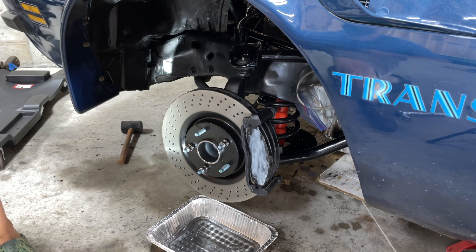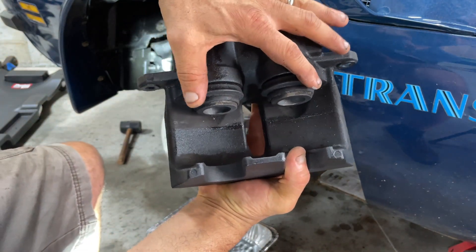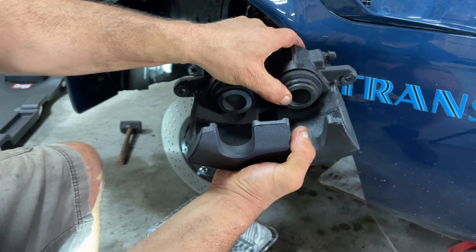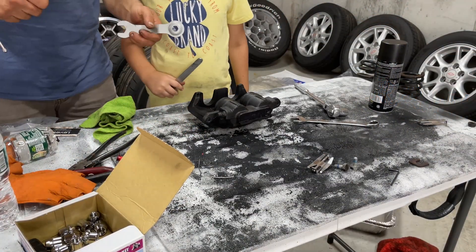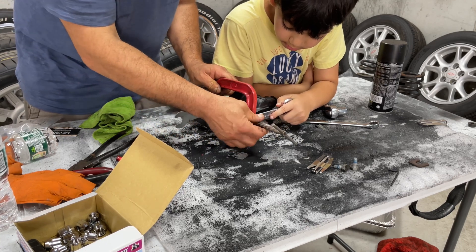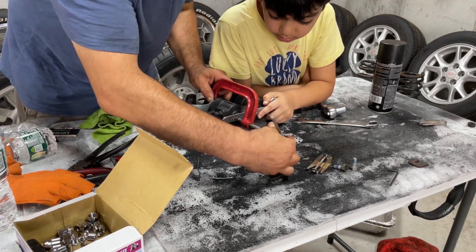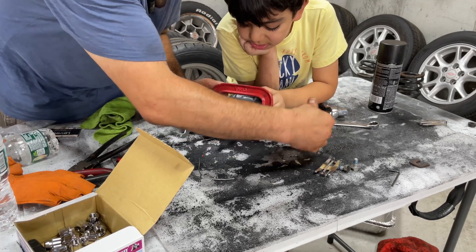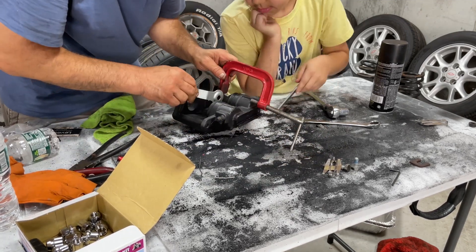The caliper pistons are out, so we're going to get the C-clamp and clamp them in. I'm going to put something on top so it doesn't push to one side. I've got this old wrench that I'm going to put over the piston so it will compress it completely, then just press it until it bottoms out, then move to the other piston.